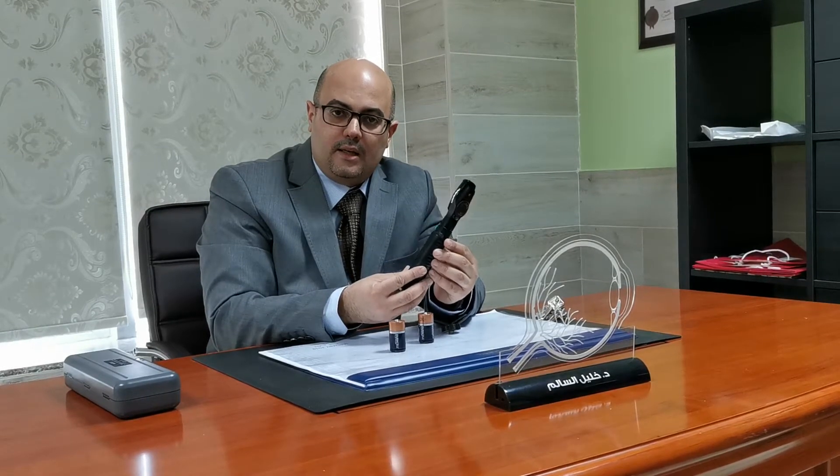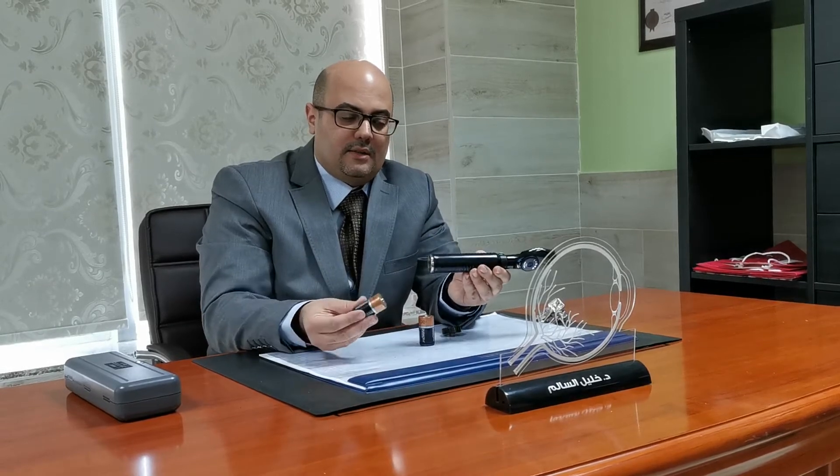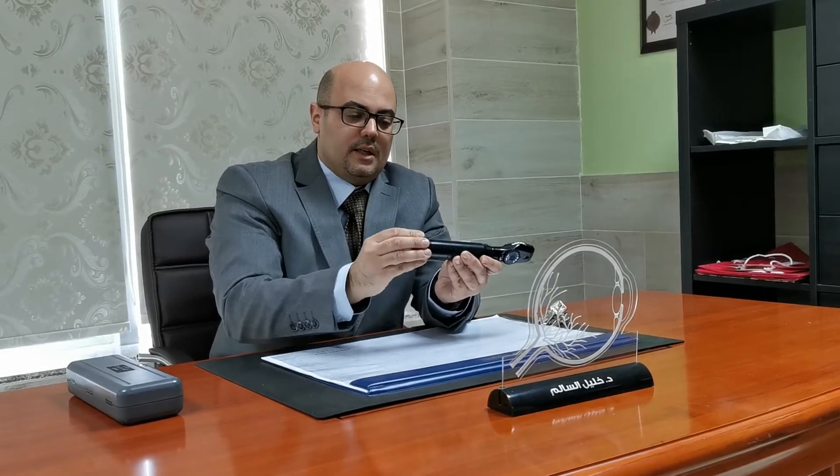To give you a briefing: first, we put an energy source in the device. You can see the green button here. To operate the machine, you press the red button and then flip the handle, and voilà — you have a light source. This is how you operate the machine.